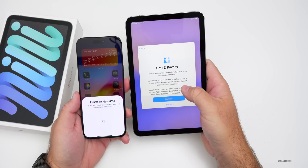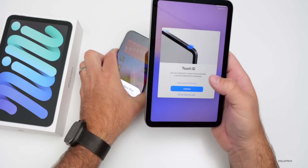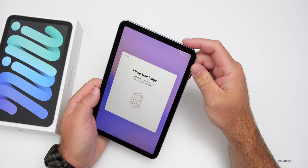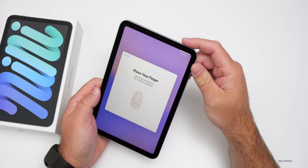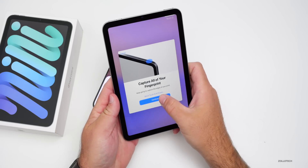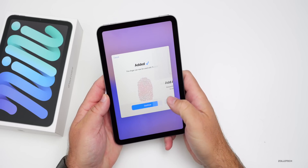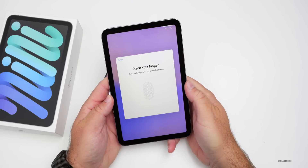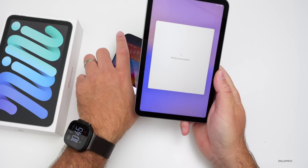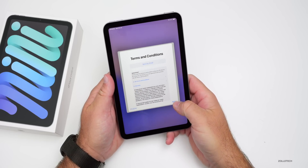There's a software update available but we'll skip it for now to see the installed version. After agreeing to data and privacy, we set up Touch ID — I always appreciate having it on iPad. It works really well, though face ID is common elsewhere. We capture the fingerprint from multiple angles, hit continue, and it begins signing into Apple ID.